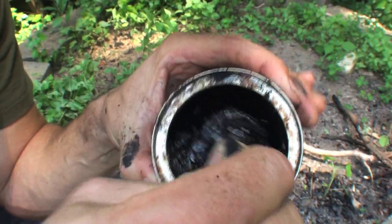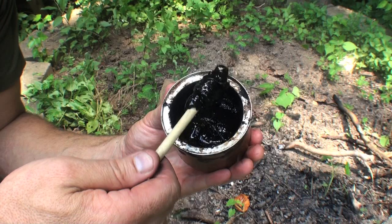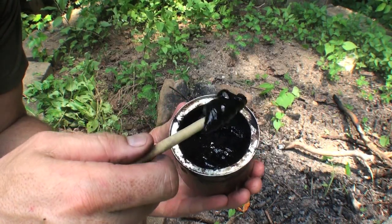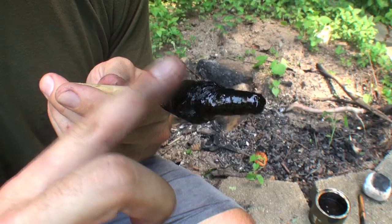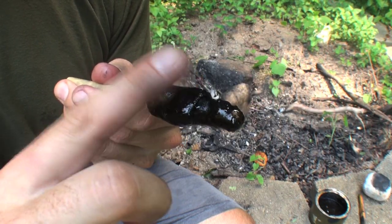Don't add too much temper, otherwise the glue will become brittle and weak. The finished glue can then be globbed onto the end of a stick to create a glue stick that can be used for years. There's the finished glue stick, and this was part of every prehistoric hunter's tool kit.